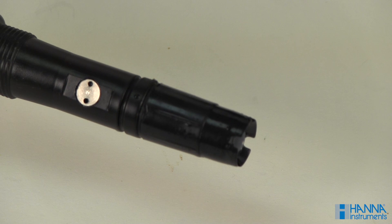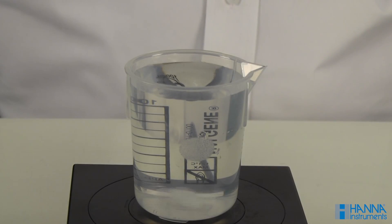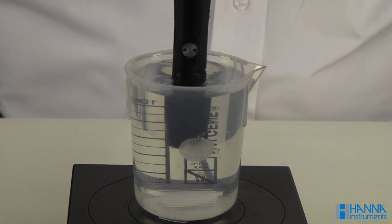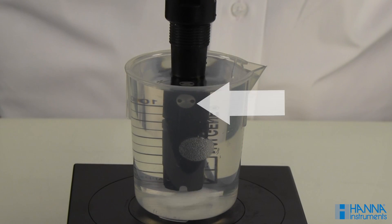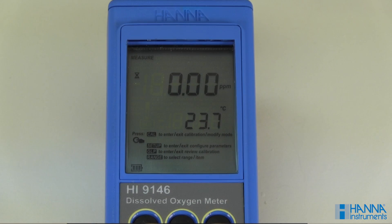Remove the protective cap. Submerge the probe in the zero oxygen solution and stir gently for a couple of minutes. Stirring your solution when calibrating and measuring is important to ensure accurate readings. Make sure the temperature sensor is submerged as well. This is essential.